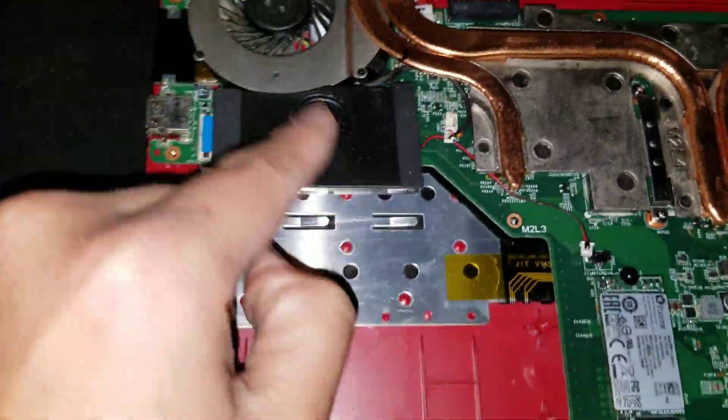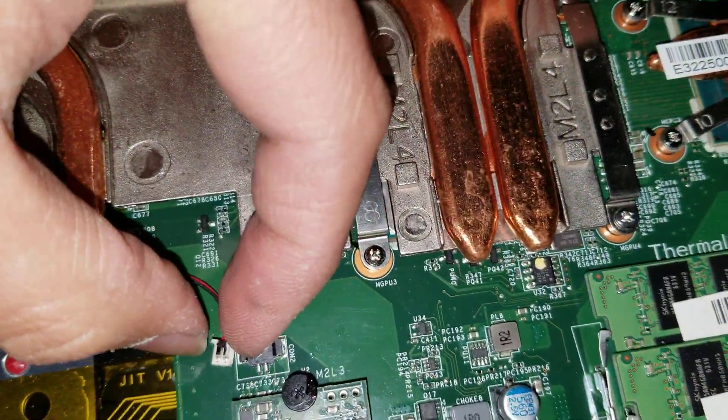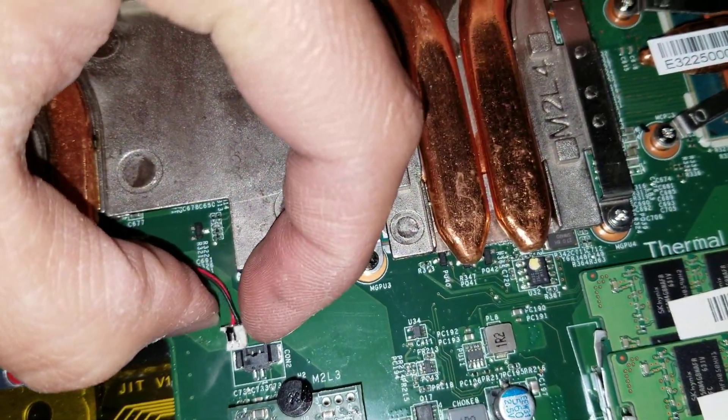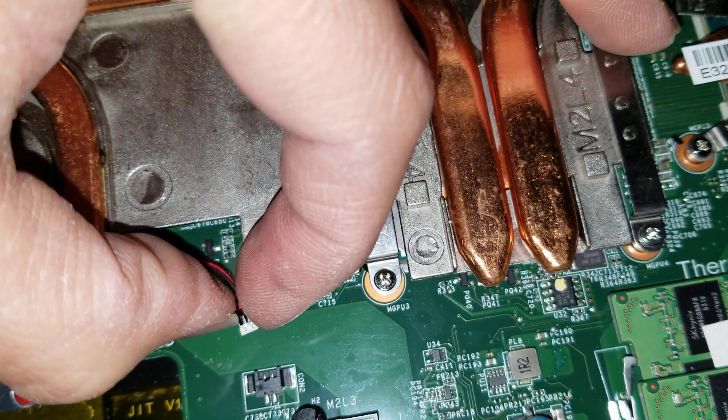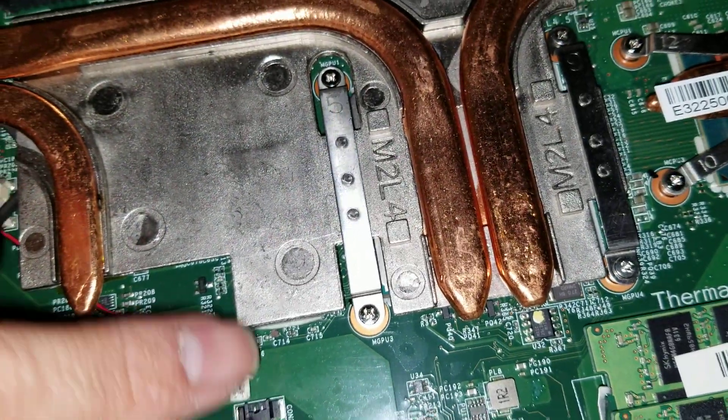The connector for the speaker goes right here. You grab the two ends with your nails and wiggle it to remove it — wiggle while you're pulling it. Don't pull straight back because the force can actually break off these side connectors. I've seen some people break theirs on other computers.